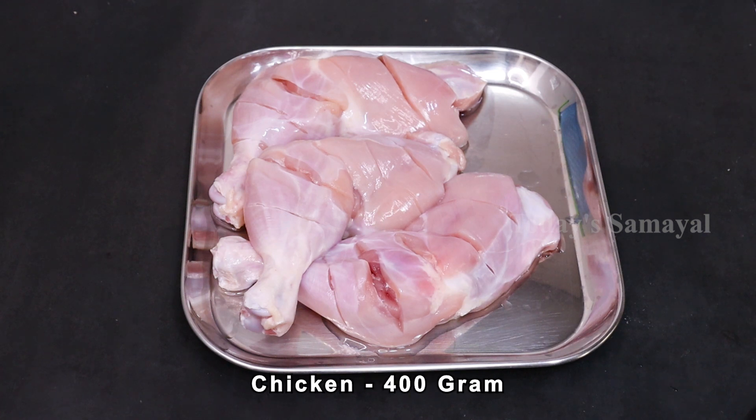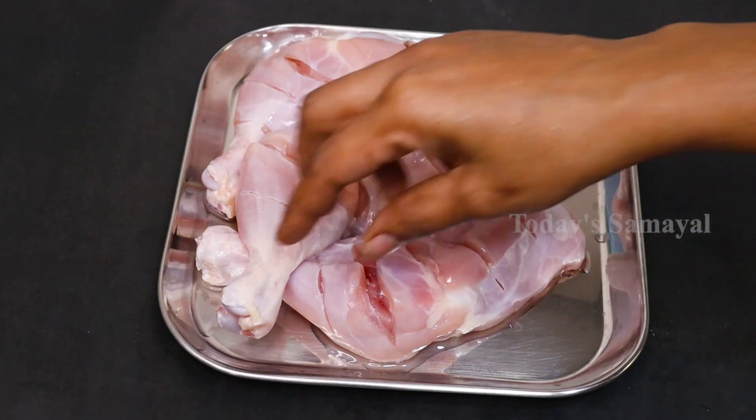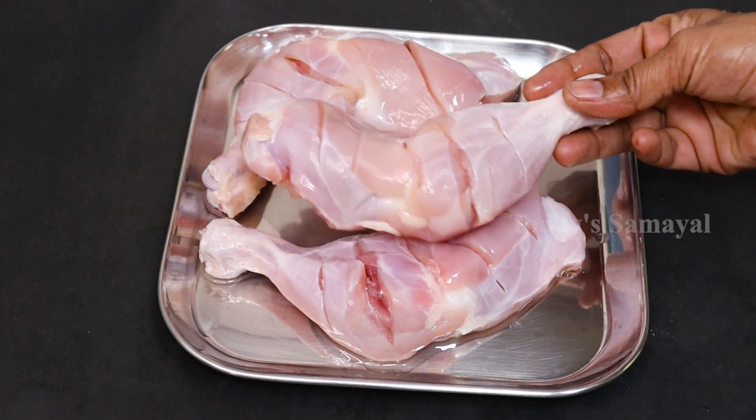I am going to use 400 grams of chicken. This is a leg piece. It is a fine piece. You can also use other pieces, but the leg pieces are a little bit more.